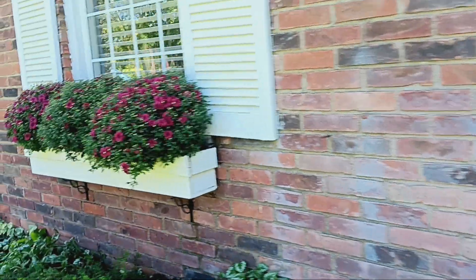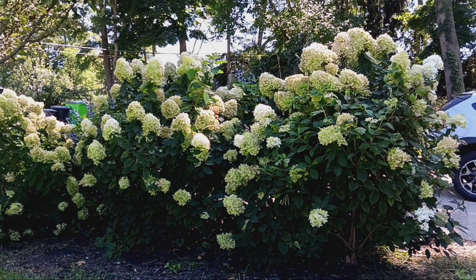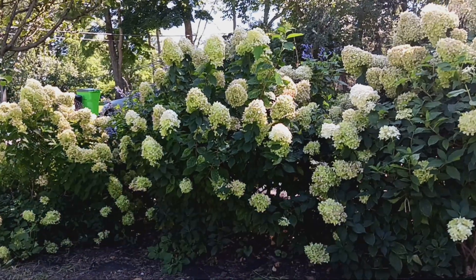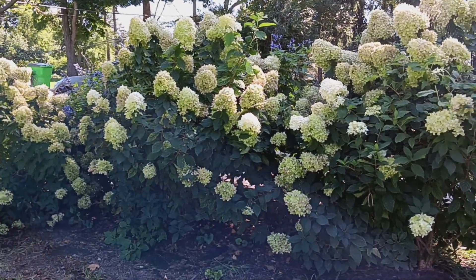And here's the other. Here are some limelights I planted about two, three years ago. There are three of them, and hopefully they'll combine and make sort of a wall that blocks the driveway.